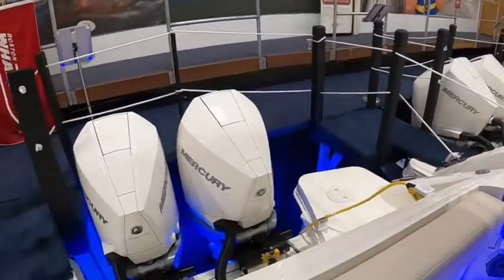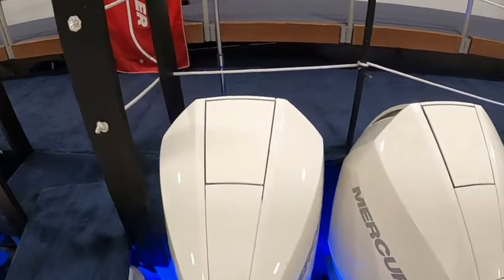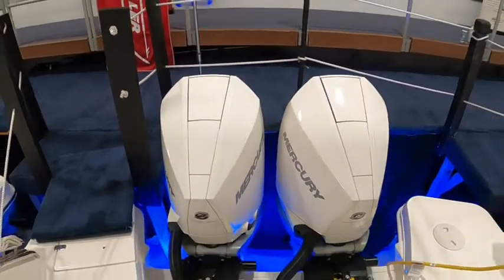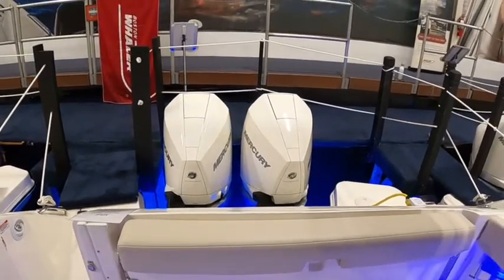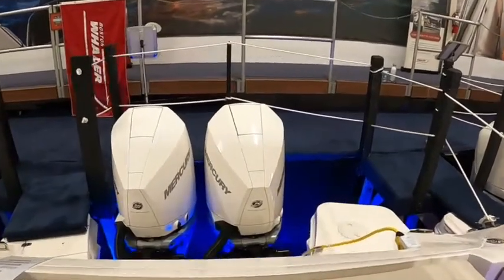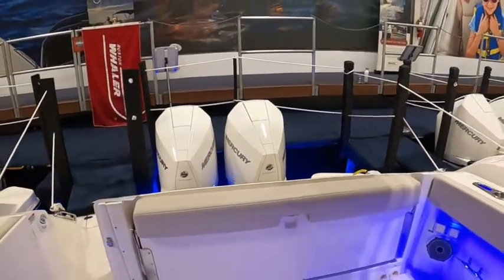I've gone over the dipstick features in quite a few videos, so I'll just show you quickly — these rectangular access panels on the top. Push those down, they pop up, and your dipsticks are right there for you to check. A lot of people don't check them before boating because it's pretty difficult to pull off those cowlings when the boat's in the water, so they just made it easy so people can check them more regularly.